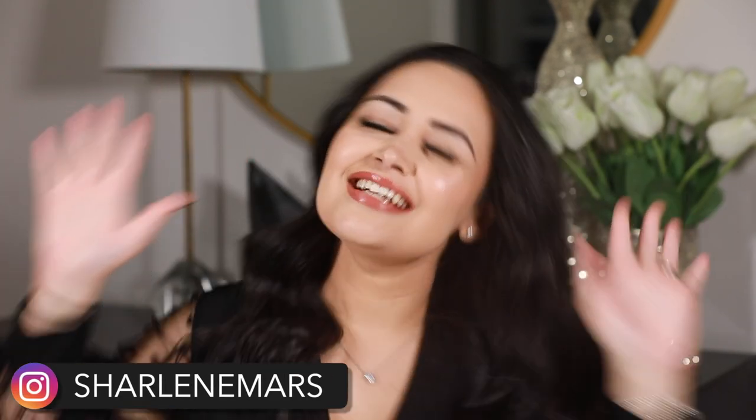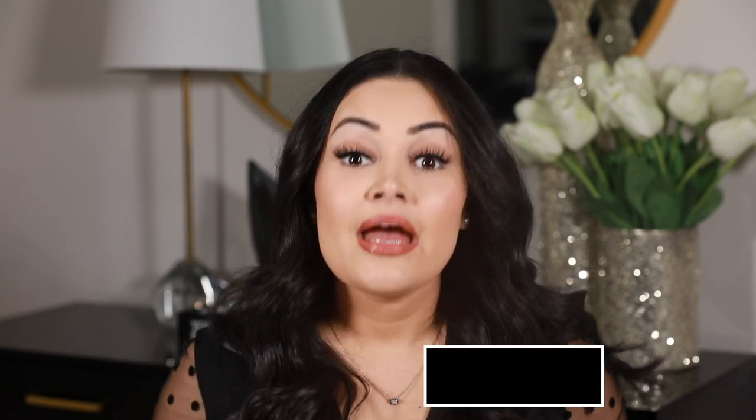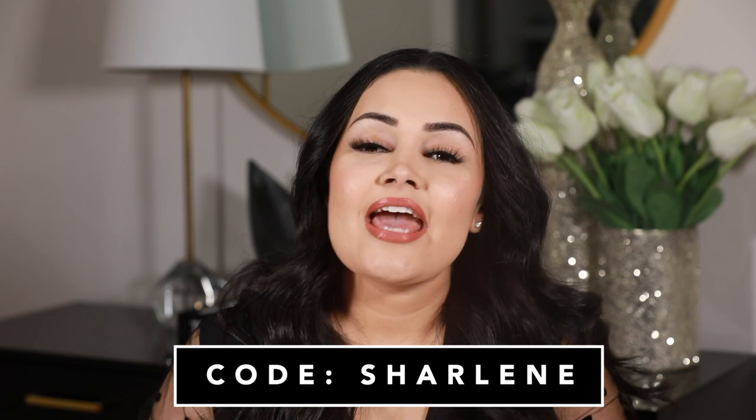Hey guys, it's me Charlene Mars and I am back with another Solidica contact review. About a year ago, I filmed a video reviewing their Aquarela quarterly collection and now they have released five new colors. They come in this cute, beautiful, festive box. If you like any of the colors, you can purchase at Solidica.com and use the code Charlene to save some money. I'm also going to show you the contacts in studio lighting, indoor lighting, and outdoor lighting.